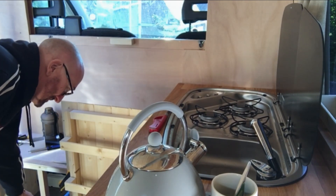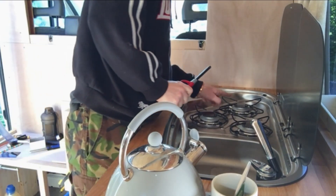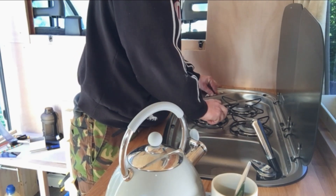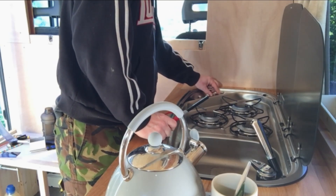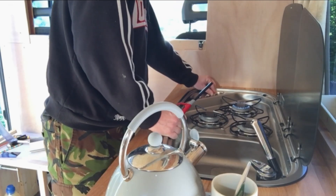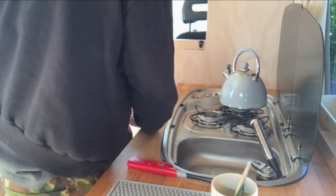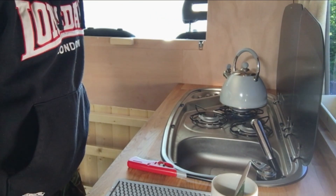Gas on. Not hearing any hissing. I can hear hissing — we've got gas! I'm going to pull the door; I think the window is getting it. You can watch the kettle boil now — we've got a bit of steam, the kettle is going.